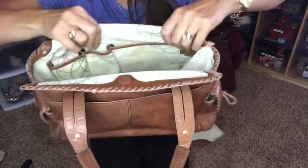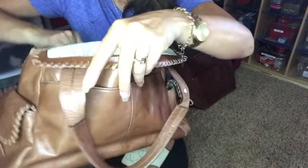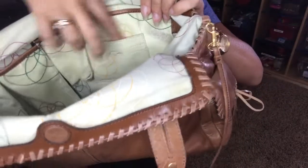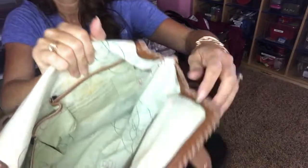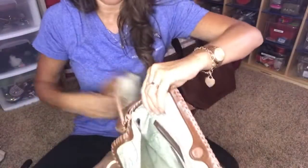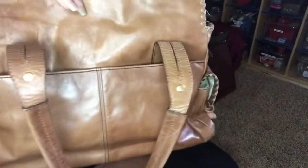So two pockets, a third larger pocket, and then one, two, three credit card or debit card or loyalty card holders right there. You can see that well. This came with actually really good — it's pretty clean. And I washed the outside of it with my leather cleaner and conditioner.